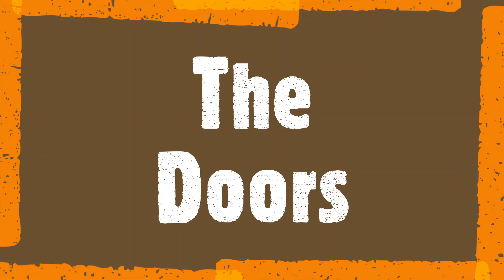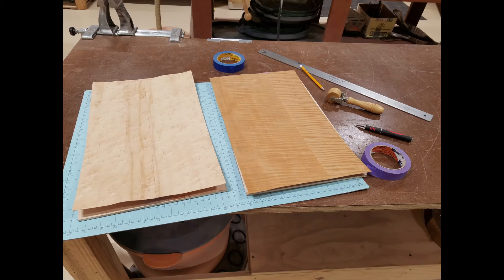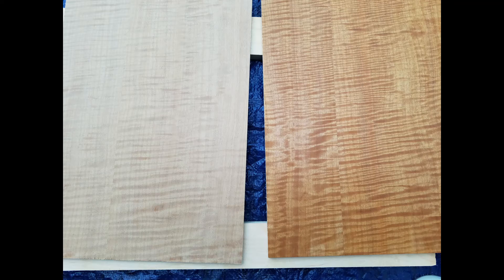Next comes the most exciting part of the whole project: veneering the door panels. After looking through my selection of veneer, I picked out a couple of pieces I thought would be popular for most clients. I cut the MDF panels to size, trimmed the veneer to fit, glued them in place, and placed them in my vacuum bag to dry overnight. I then cut the panels to shape using router template guides.